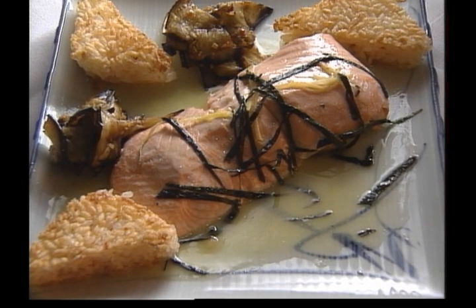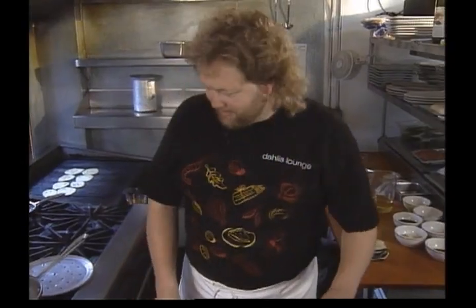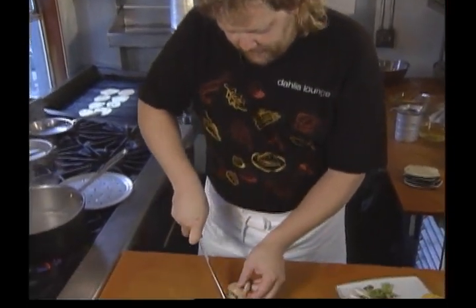The menu at his restaurant is eclectic, offering dishes like salmon with sticky rice cakes. First thing we do for this particular salmon dish, one of the things I like to do is make an aromatic steam.